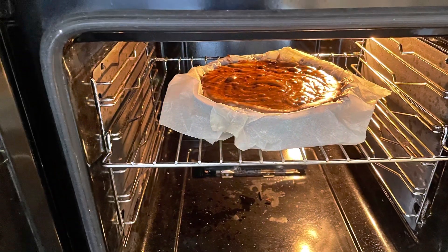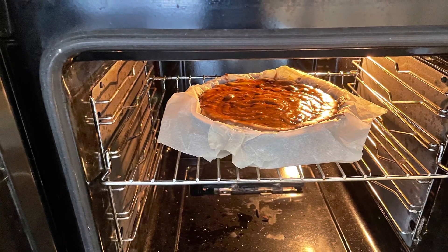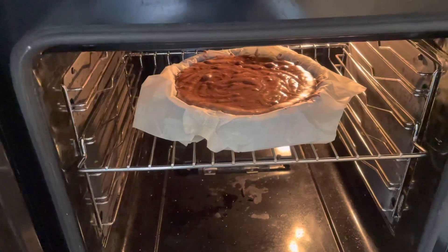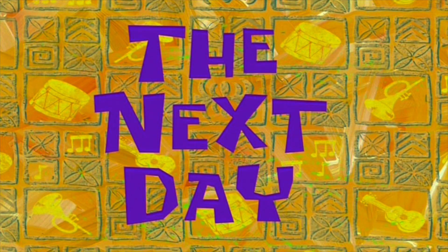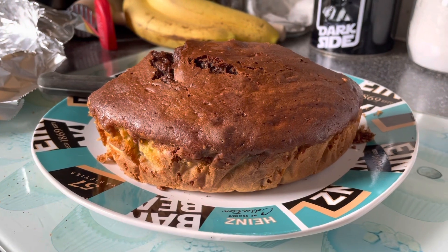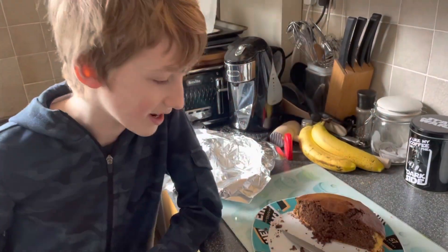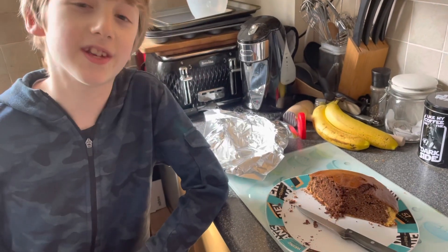The next day. And here is our finished cake. And as you can see, we've eaten a lot of it already — so that proves it is absolutely delicious.